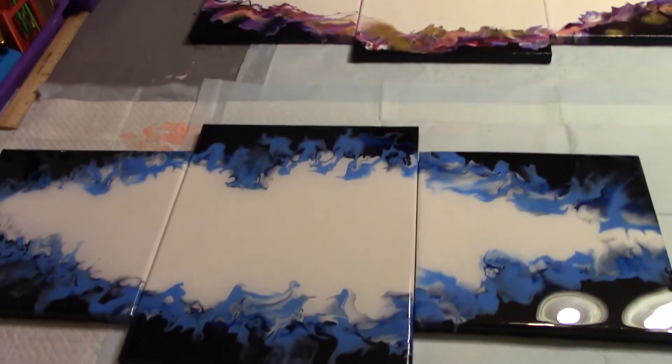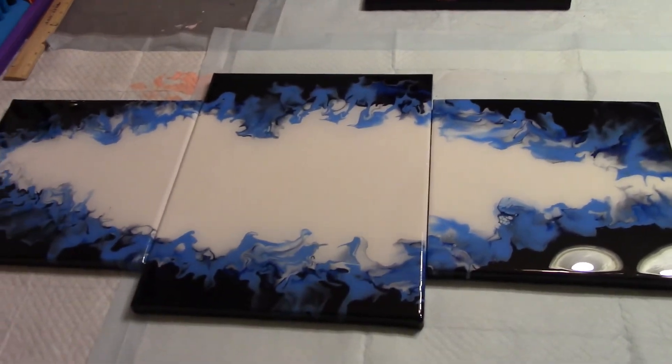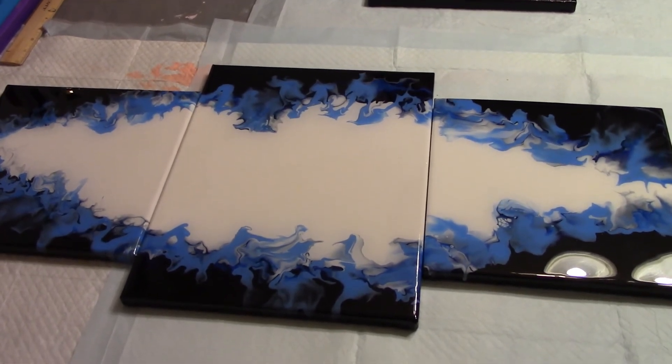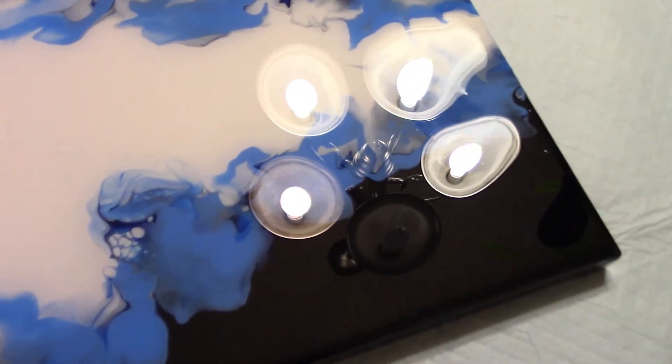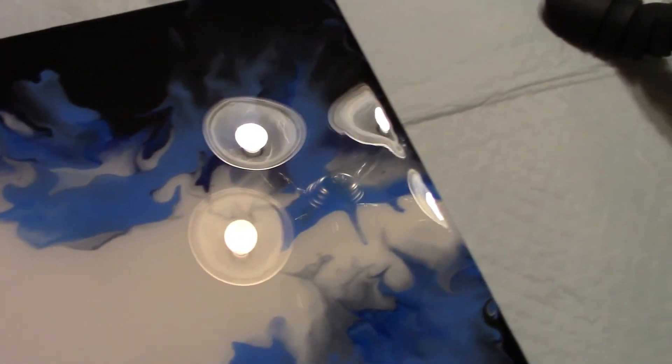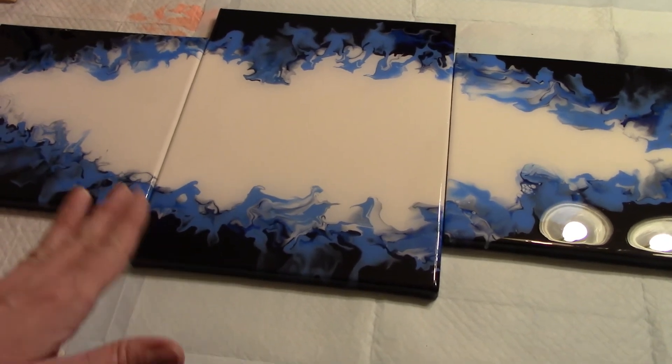So this one is a triptych - it is two 10x10s and an 11x14 in the center. This particular one is done in blues, silvers, and black with resin. So I've resined it. I'm going to bring you up close so you can see some of the shimmer and shine. You can see the lights are shining on the picture because of the resin. It really came out nice - there are some really nice colors in here. I love the blues, the light silvers. The whole thing is just gorgeous. I really like this design - it gives a nice open spot in the center, and I love the white space.